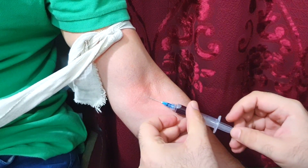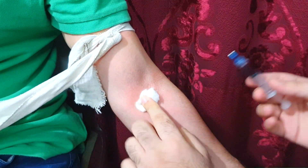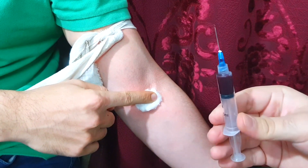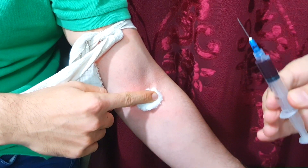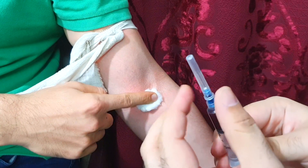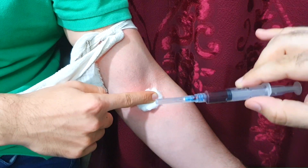After collecting the blood sample, put and hold a piece of cotton on the point of insertion of the needle and pull out the syringe. This blood sample should be put in the desired vial as soon as possible, because a delay can cause the blood to clot in the syringe and become unusable for testing purposes. After using the syringe, cap it using the one-handed scoop method and discard it.